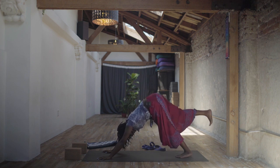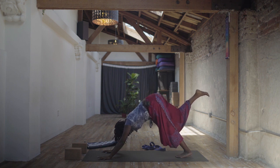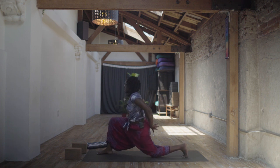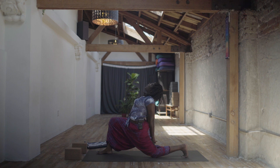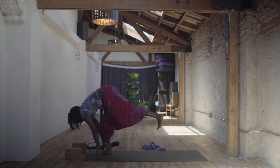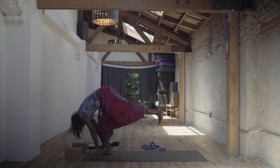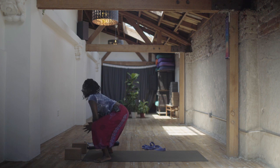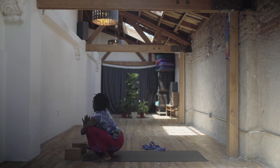Inhale, reach the right heel up — doesn't have to come up very far. Exhale, step it in between the hands. Modified crescent pose, bring your left knee down to the floor. Interlace your fingers behind your back, draw the fist to the earth, lift your heart up to the sky. Then exhale, release your hands to the floor or blocks, making your way to standing splits. Pick up your back knee, slowly float up, and gaze at your left toes. Then step that left foot up too — malasana pose, feet wide, heels in, toes out.